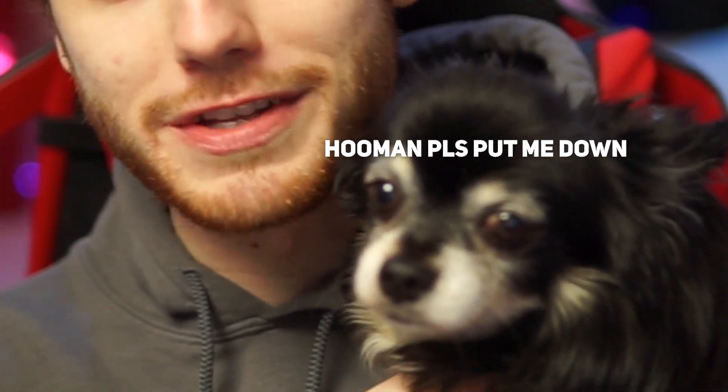You want to make a G Fuel video with me? Kirby is obviously very excited to be doing this review today. Say hi, everybody. Say please subscribe. Your owner dropped out of college. We need to make this work.